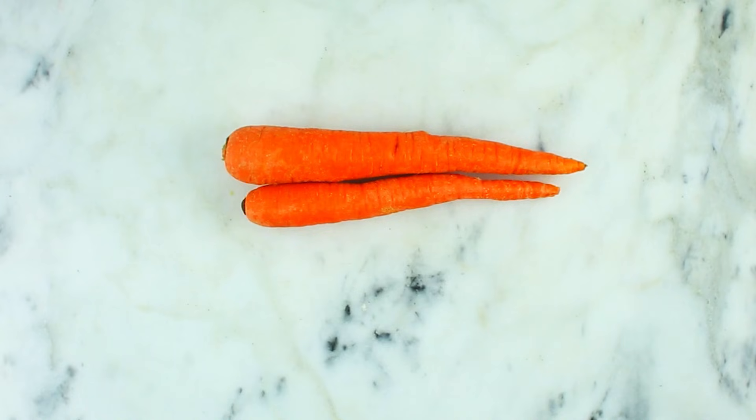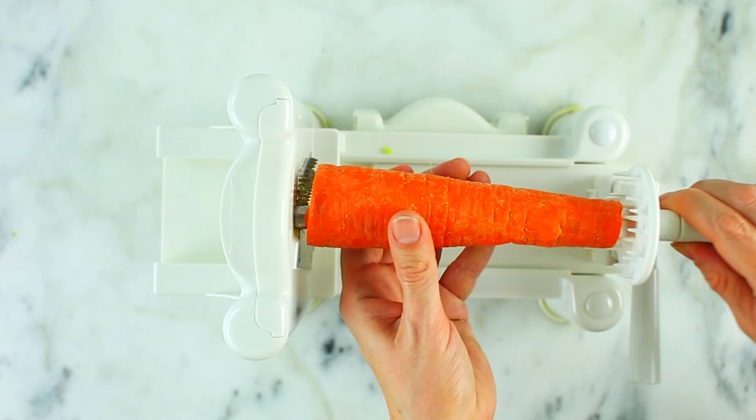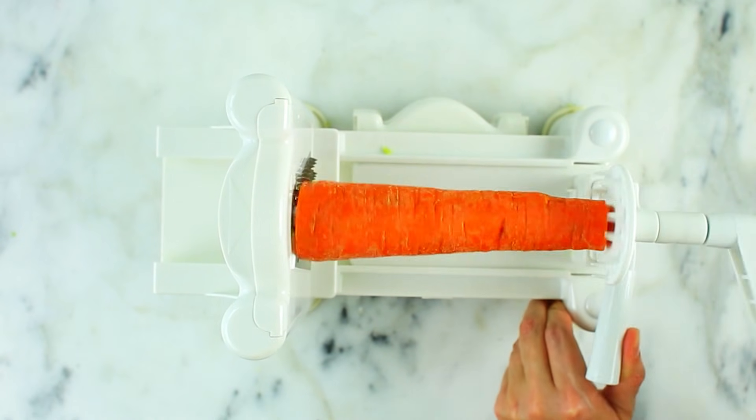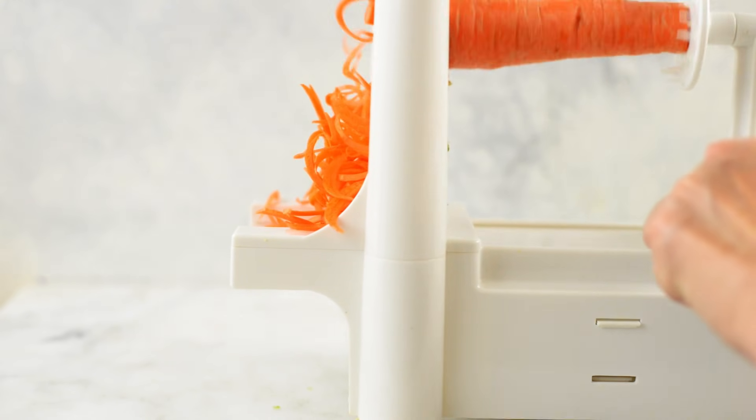Now we're going to spiralize some carrots. Just like with broccoli, the longer and the wider the better, so the spiralizer has a lot to work with when you're twisting. You can peel the carrots if you want, or just give them a good wash. Then spiralize into delicious spiralized carrots. I like to add them to salads for a little extra crunch, or they're great to just give to the kids — they love having a new way to enjoy carrots.